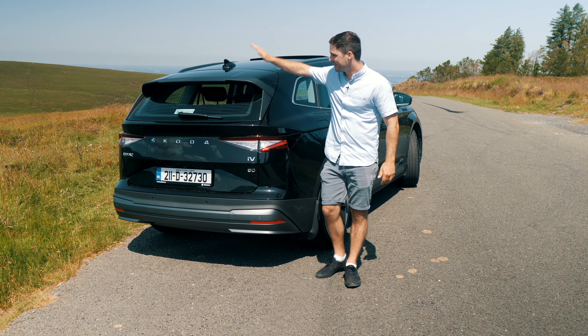Prices, battery size, and range — these are always the big questions that come with any EV. The Enyaq has a multitude of options. The starting price is about 37,500 euros and for that you're getting the Enyaq IV60, which has a 58 kilowatt-hour battery and a claimed range of 412 kilometres. The more expensive version has a 77 kilowatt-hour battery with a claimed range of about 534 kilometres, and that one — the Enyaq IV80 — has a starting price of nearly 45,000 euros.